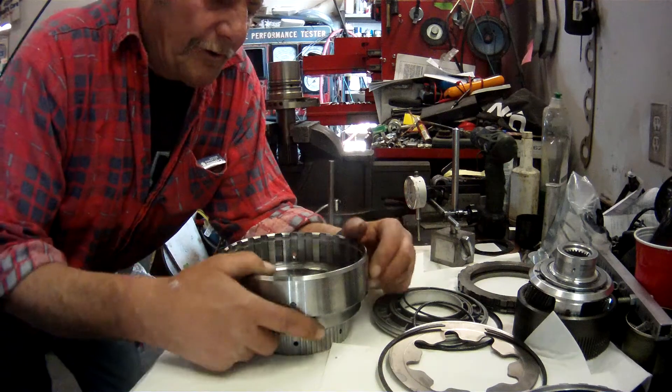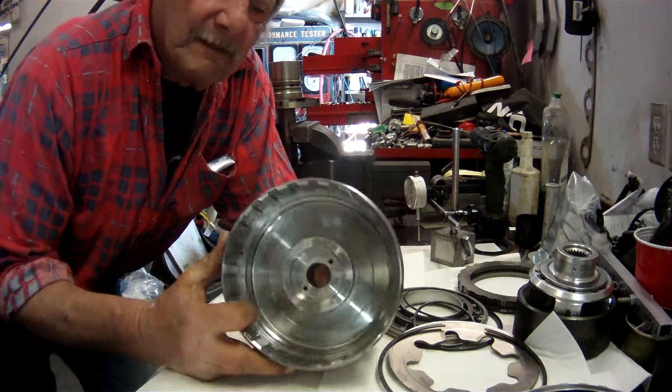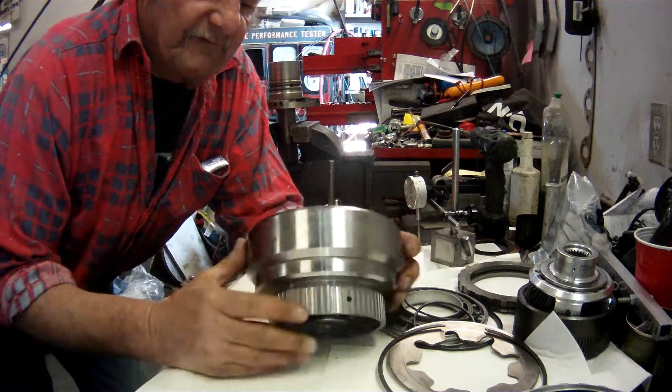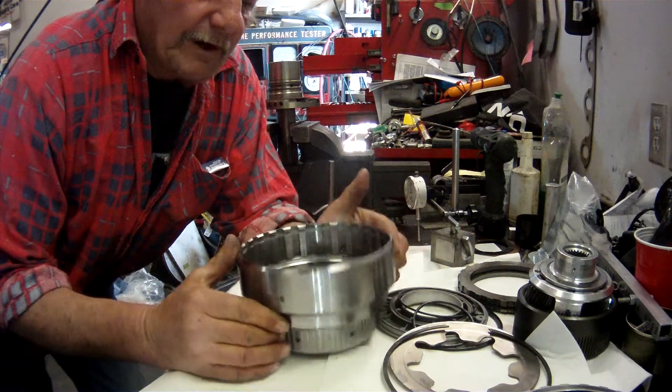Okay guys, this is a short course on building a direct drum. This is a TCS Billet 5140 direct drum.